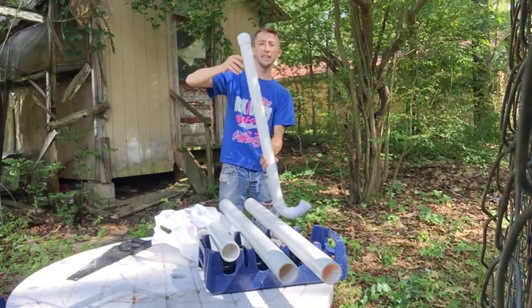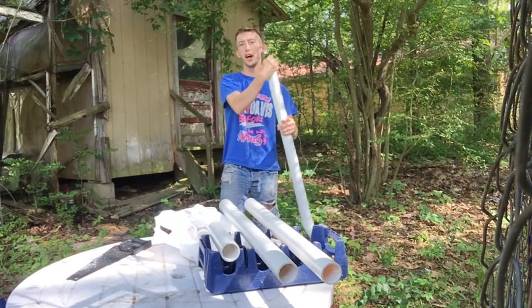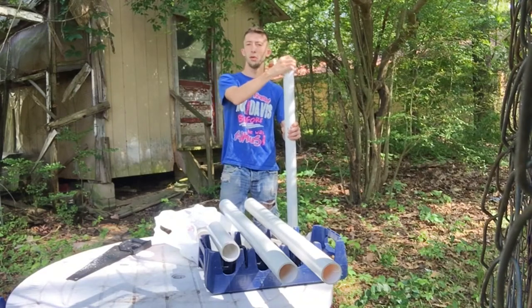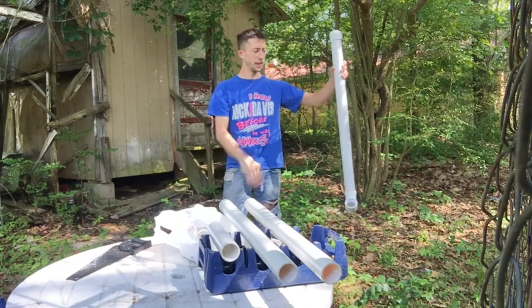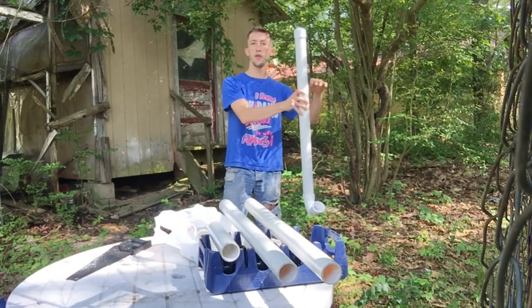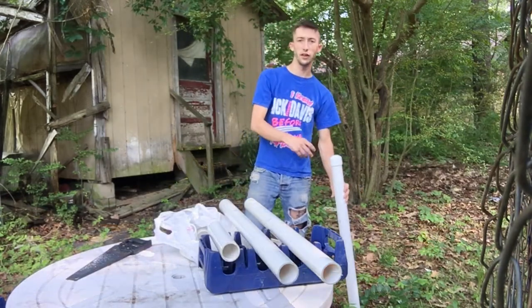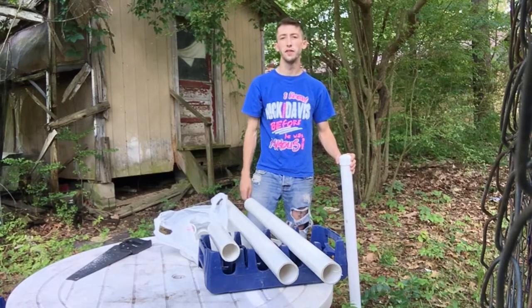I'm gonna connect that to the side of my chicken coop and you'll be able to just insert all the food from the top. I'll put a funnel on the top, insert all the food, plug it with a cap — you don't ever have to worry about water getting in there. I'll just fill it about halfway, but with the length right here you can set it on the ground. It's still a pretty good size; you just fill it from the funnel.